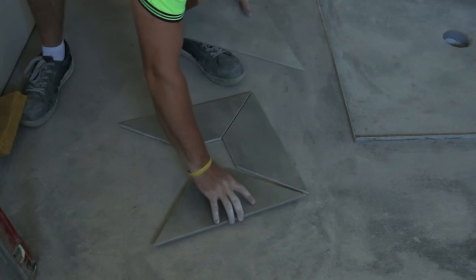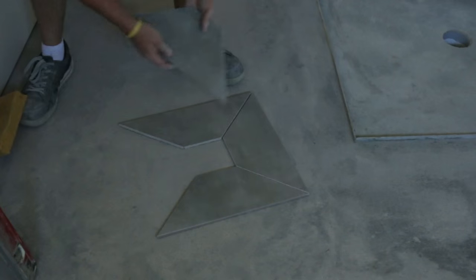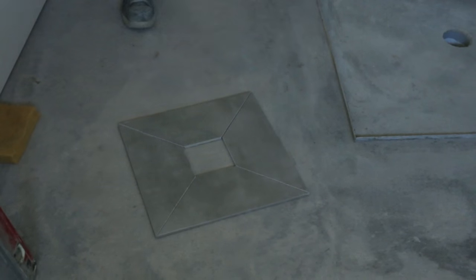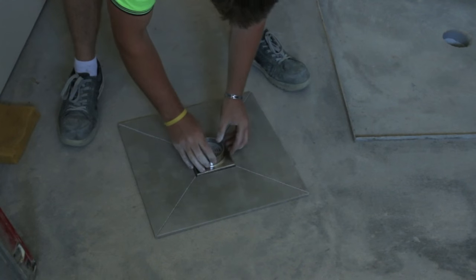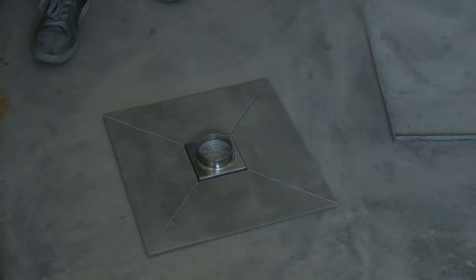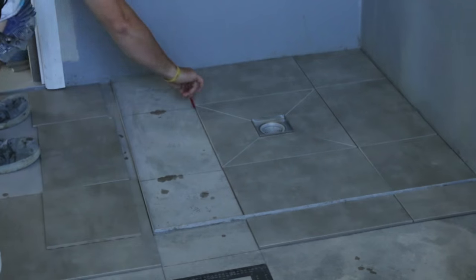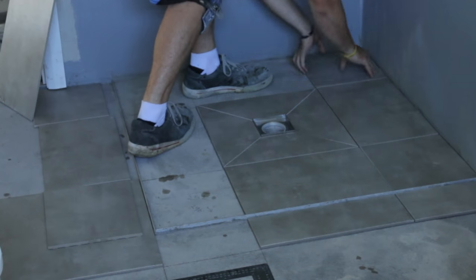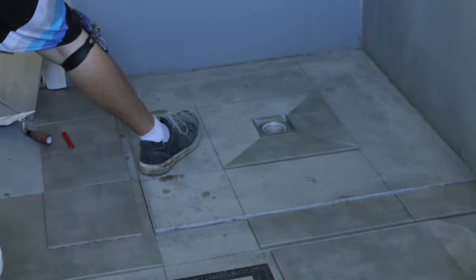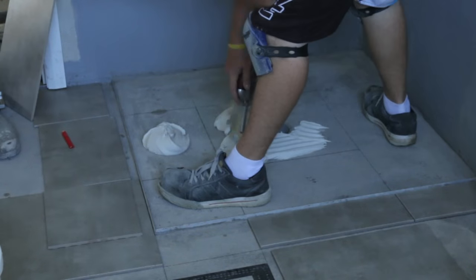I'm going to make sure all the places line up and the grate can fit in the centre just like that. Mate, that is beautiful. Now it's always a good idea, especially in the shower base, to do a bit of planning. Mark out exactly where your tiles are going to go, cut them, dry fit them, remove them and then you're ready to rock and roll.